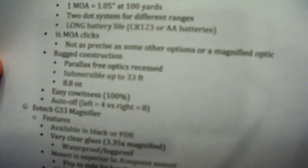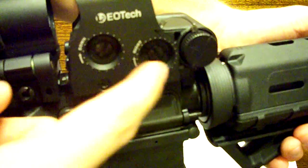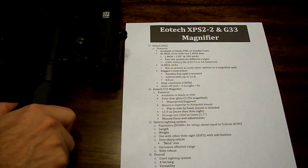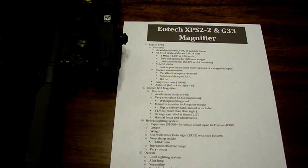It does use half MOA clicks, so it's not as precise as some other options or magnified optics. What I mean by half MOA clicks is your adjustments — your left and right, your up and down. Every time you click that, it jumps a half an inch at 100 yards. There are some sight options that have quarter MOA clicks, so those are a little bit more precise, although everybody I've talked to that's had this setup has been extremely pleased with it. Half MOA clicks — I'm mostly saying it so you have an idea of what you're getting into if you're used to quarter clicks. Personal preference, really.